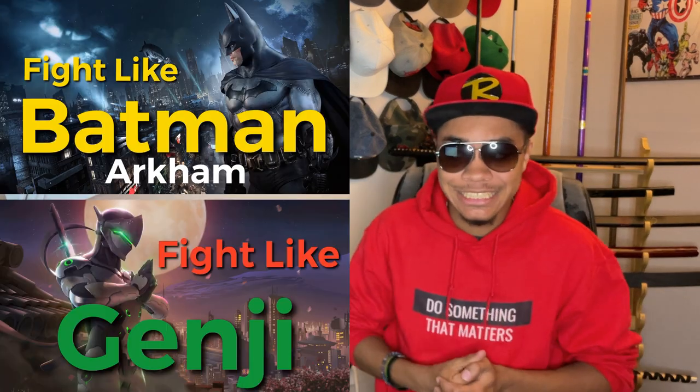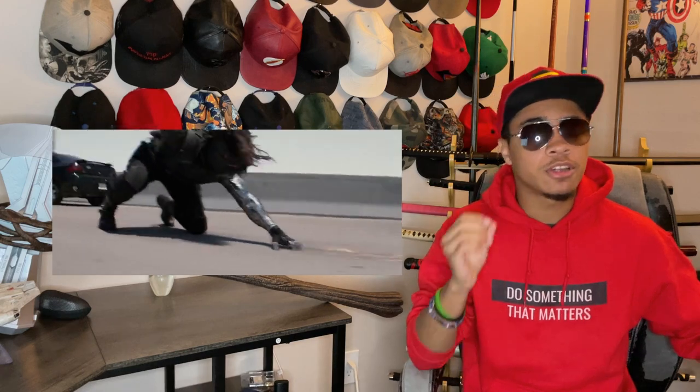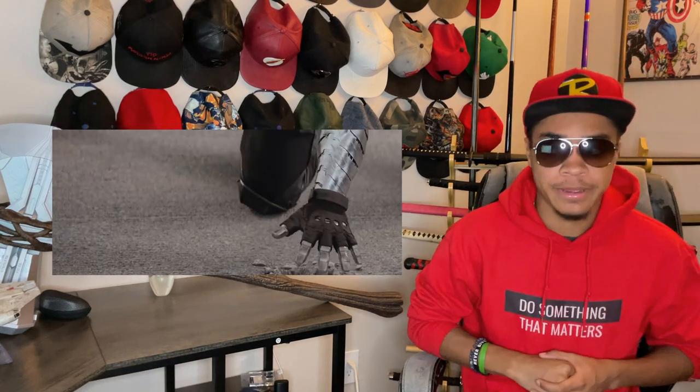I've done all kinds of characters in the past like Batman, Genji, and the Mandalorian, and I've even done some MCU characters like Hawkeye and Black Widow. But with the season finale of Falcon and the Winter Soldier coming today — or maybe yesterday depending on when this video gets posted — there is no better time to add another MCU character to the list. This time focusing on the best friend of both Captain Americas: Bucky Barnes, aka the Winter Soldier.